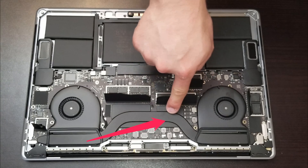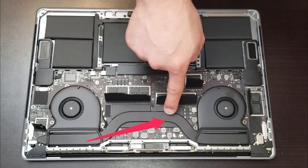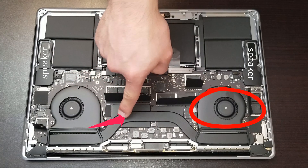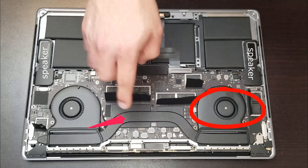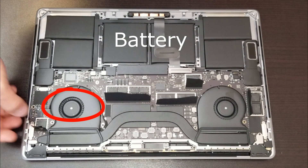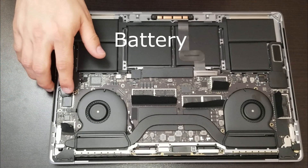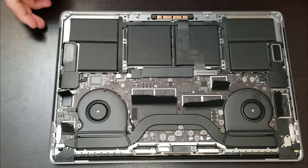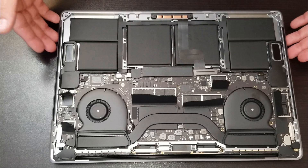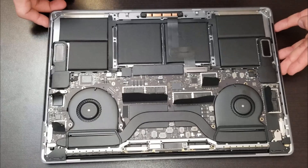In here we have the Radeon Pro 560X with 4 gigabytes of GDDR5 memory. On the other side we have the Core i9 2.9 GHz processor. We have the two fans right here and we have the Intel chipset right here. And in here we have another SanDisk chipset. Let me show you guys a closer look at the chipsets so you have a better idea of how they look.